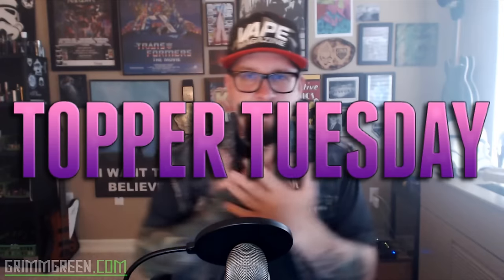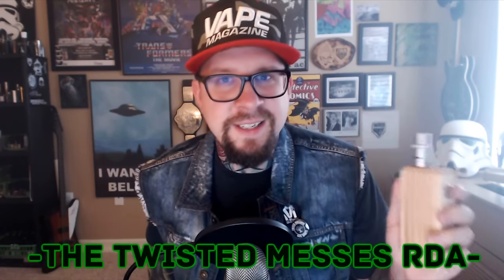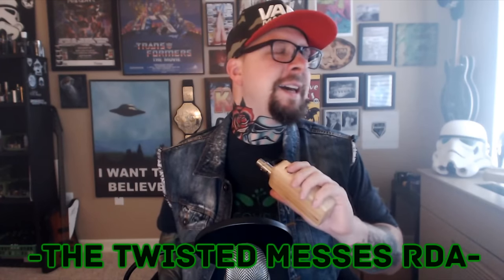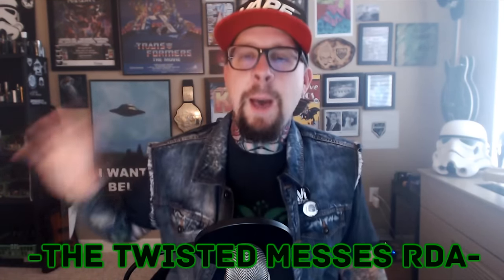Hey everybody, it's Grim Green from grimgreen.com — thank you so much for joining me again on Topper Tuesday. What we have to talk about today here on Topper Tuesday is this: the Twisted Messes RDA. This is a cloud chasing atomizer that was designed by a builder for other builders and cloud chasers to use. It does exactly what it says it's supposed to do.